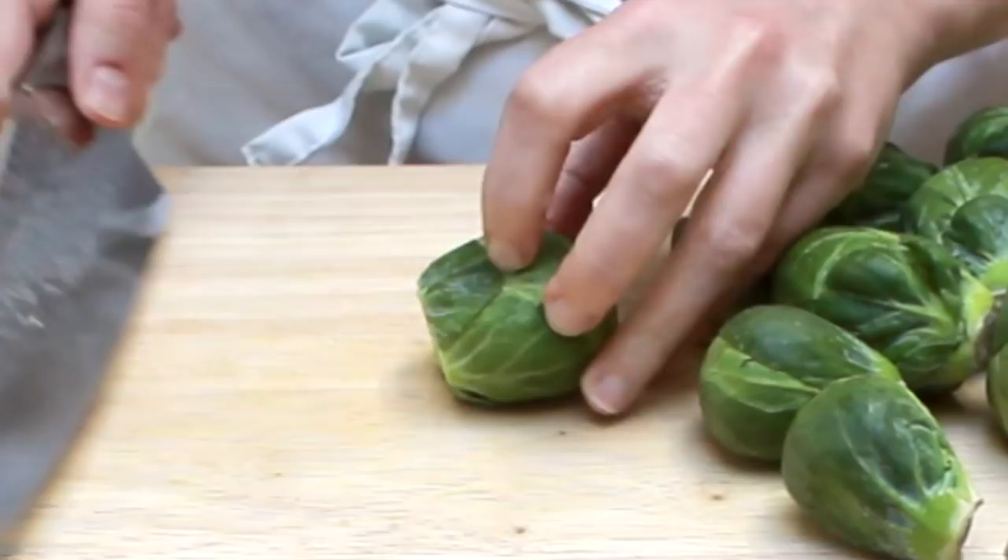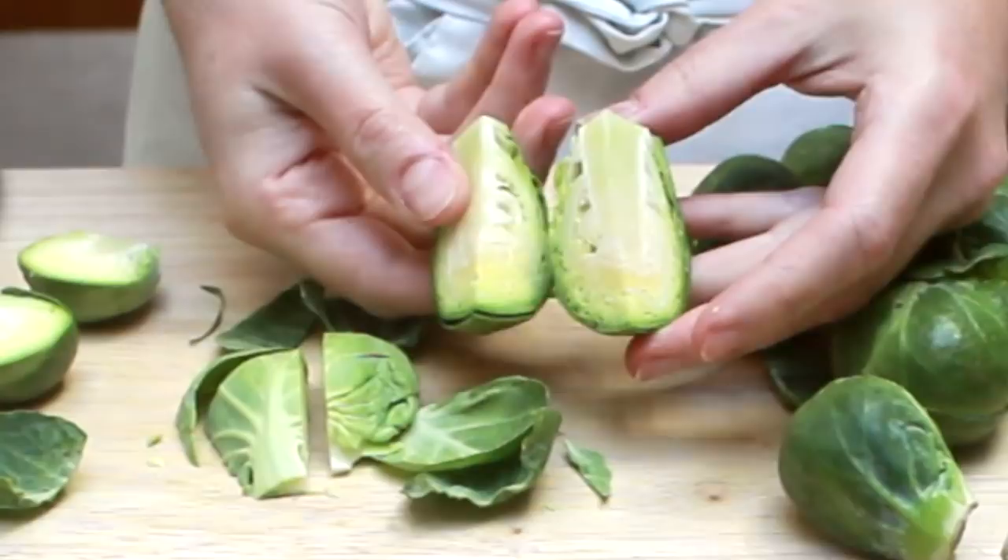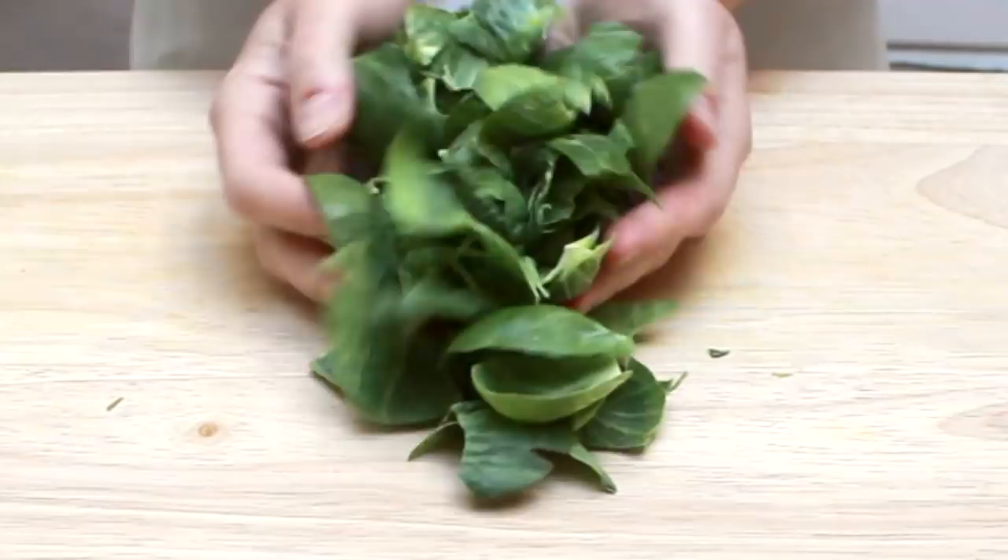If you encounter a chunky monkey, you might want to quarter it to keep overall size consistent with other sprouts. If some leaves fall off the sprouts, keep them on your cutting board for now. We'll cook them and turn them potato chip crispy, but I want to keep them out of the way for now.